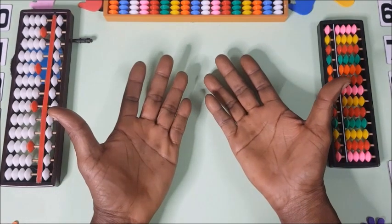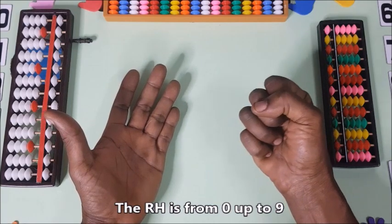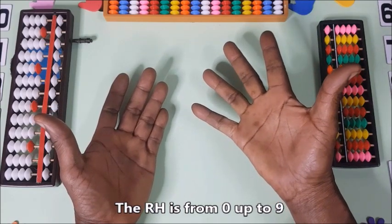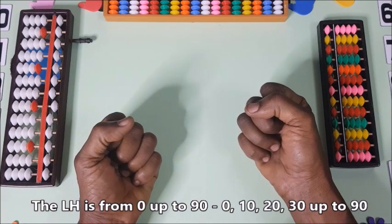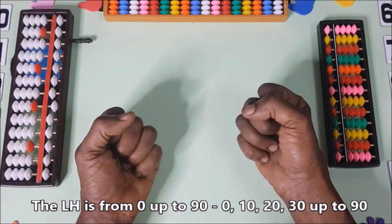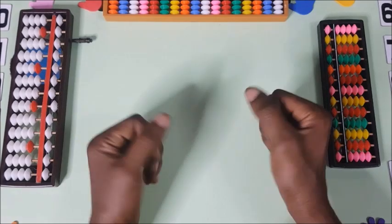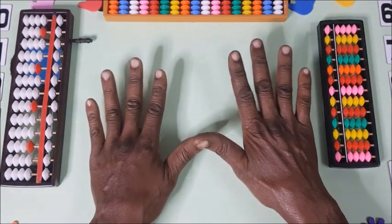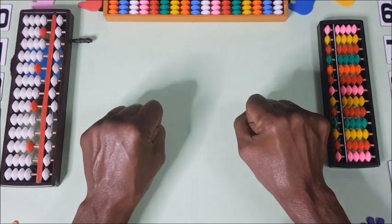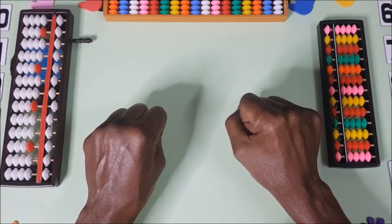First, show us your hands. The right hand is for ones, from 0 up to 9, and the left hand is for tens — from 10, 20, up to 90. Turn the palm away from yourself and hold your fist. That means at the ones we have zero and at the tens we have zero.